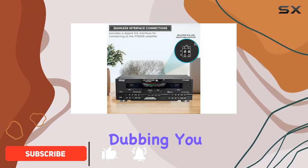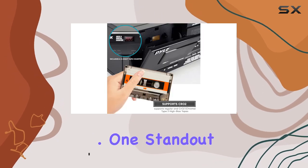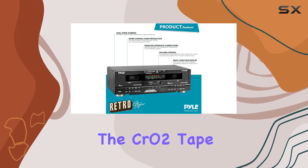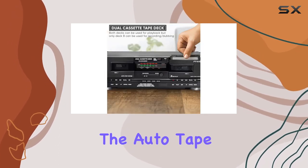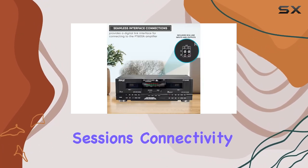With dual-speed dubbing, you get the flexibility of normal and high-speed audio cassette dubbing. One standout feature is the three-digit tape counter, giving you precise control over your recordings. The CR02 tape selector ensures the best high-end response, resulting in superior sound quality. The auto-tape selector and auto-stop function add a level of convenience and control to your recording sessions.